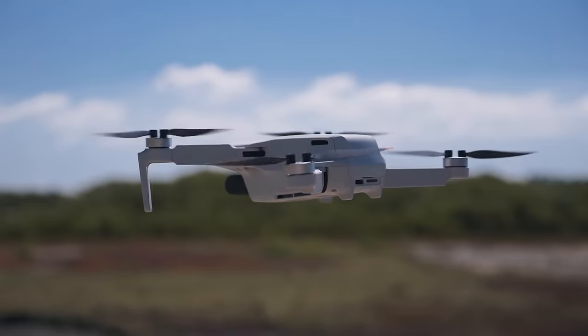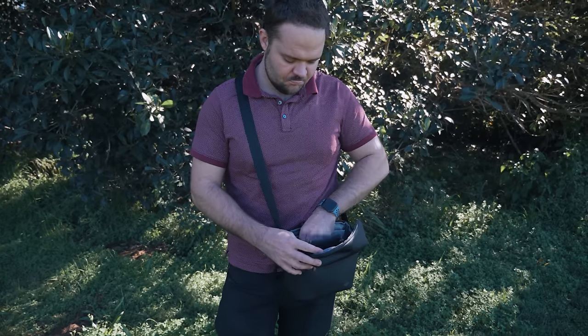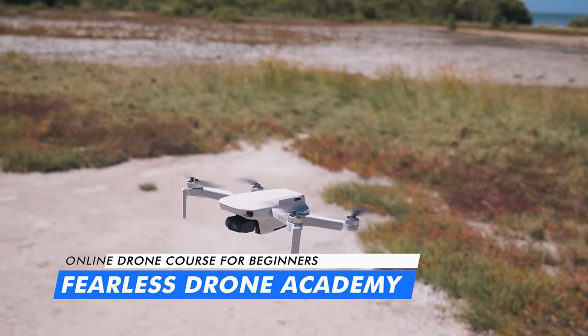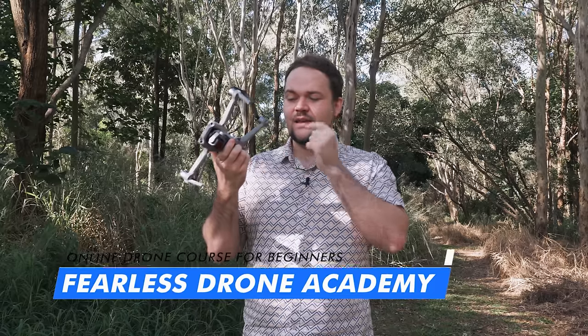If you are a brand new pilot and the Mini 2 SE is your first drone, you're probably feeling quite terrified — I was in the exact same position. If you're feeling nervous, definitely check out the Fearless Drone Academy. I'm the course creator — it's the ultimate online drone course for beginners, with everything you need as a beginner drone pilot. Use the code 'danstube' to save some money on the course.